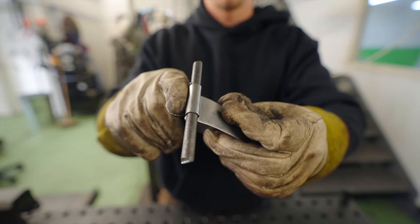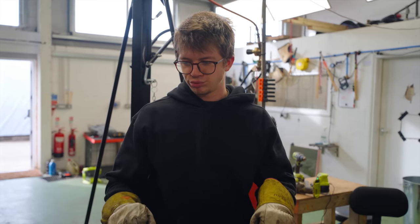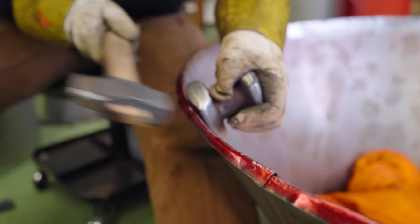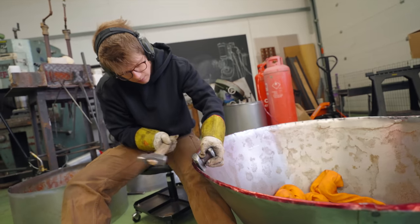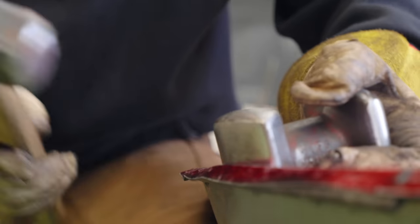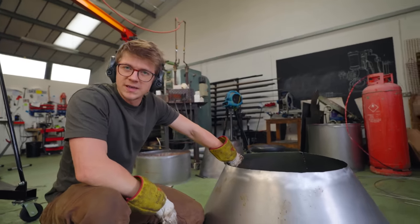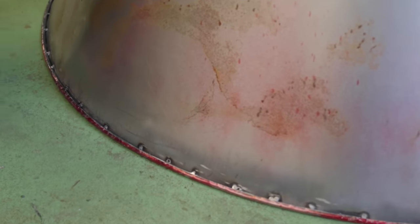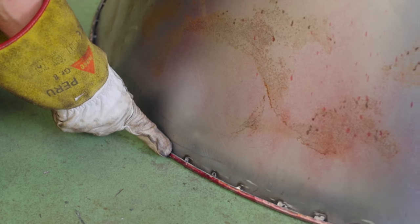You're going to need to give it one of these thingamadoos. Bend this all around it. Jamie, do you remember a few minutes ago when I said I had to trim the excess because there was way too much material to wrap around the round bar? Turns out there was not enough material to wrap around the round bar, so we can still see our little spot welds.